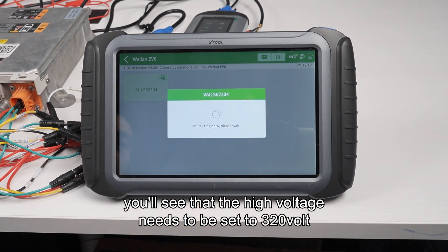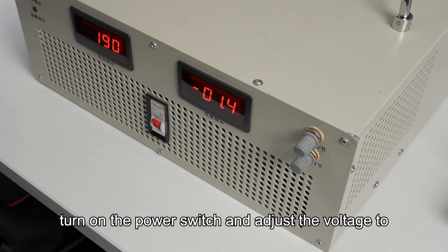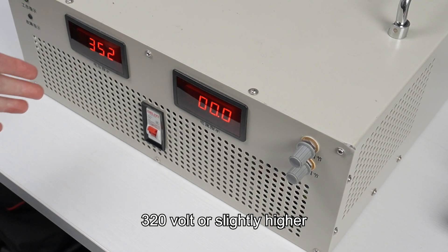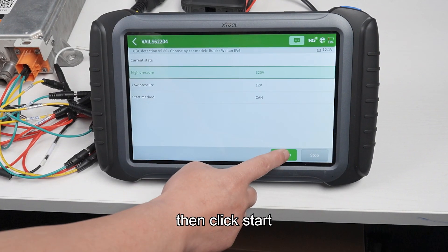Once there, you'll see that the high voltage needs to be set to 320 volts. Turn on the power switch and adjust the voltage to 320 volts or slightly higher. Then click start.